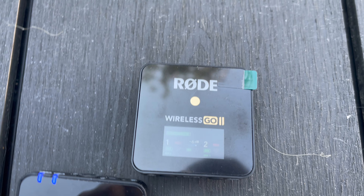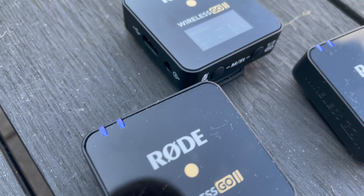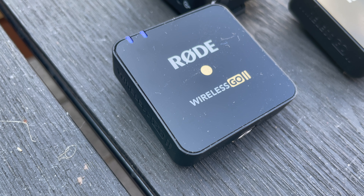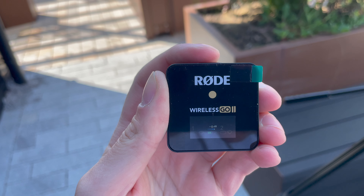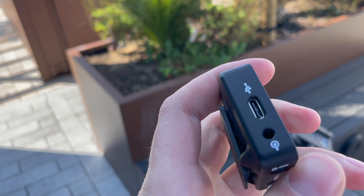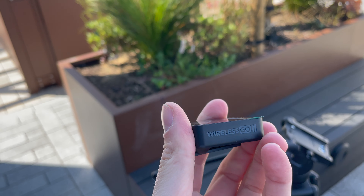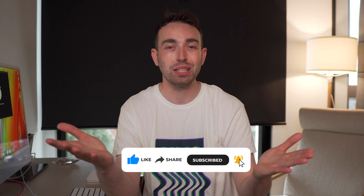That is what the Rode Wireless Go 2 is all about, and I love them — I think they're fantastic. You can pick them up via the link in the description; they're £250, which might seem like a lot, but you can record with the transmitter on-body, record two separate audio channels for interviews, merge or split audio, and record backups. It works really well for vlogging, YouTube, or even a more professional setup. Let me know in the comments what you think, and if you've got any questions I'll try to help. If you enjoyed the video, like it and subscribe to the channel.